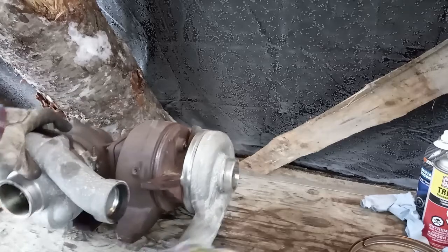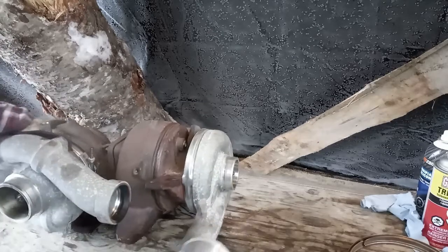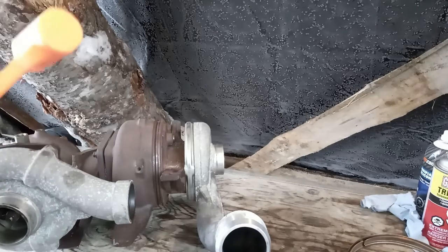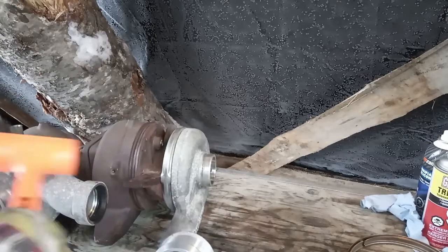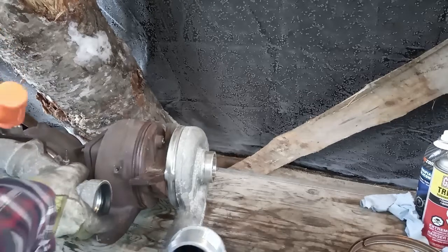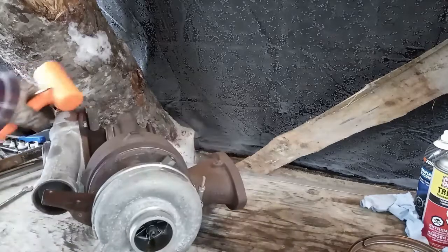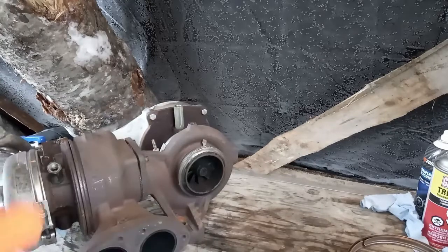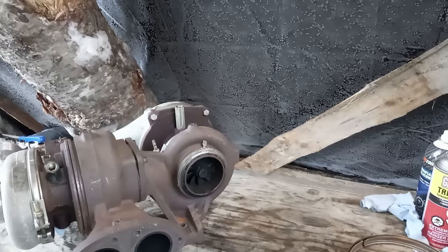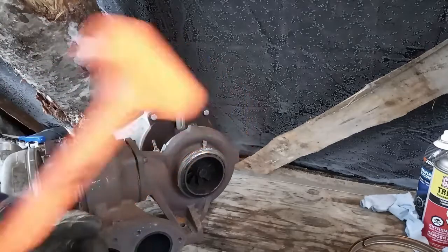Now you've got to separate these two housings. You can see right along here there's a joint — these need to come apart. This is going to be a bit of a hammer and screwdriver deal. I can see it's starting to open up, so I'll come over to this side, hammer that back in, and you'll notice it opened up a little on this side. Then I can take a screwdriver, put it in here — I'm not going to pry, just use it to wedge.